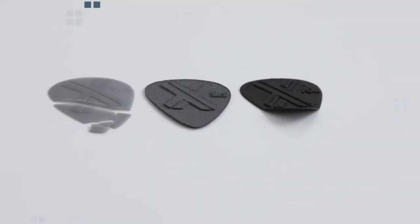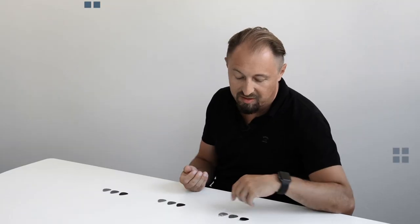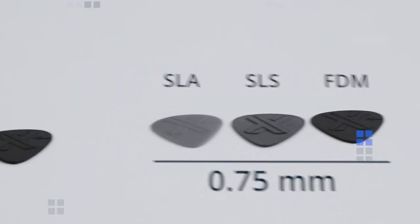We are back at the table with the final results. I didn't expect such a good result — nearly most of them lasted the test. Only the 0.5 mm SLA broke, and the 0.5 mm FDM deformed. Overall, SLS and PA12 — the PA12 material in general — is the one with the best properties, a really durable material.